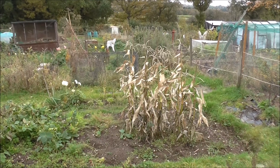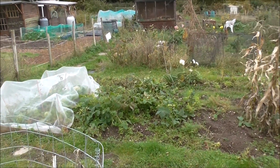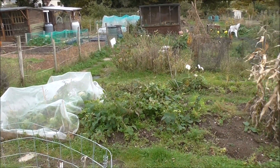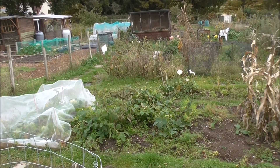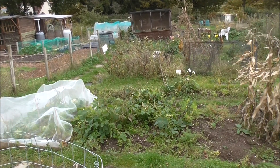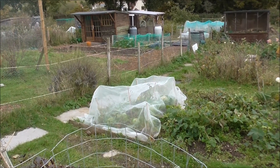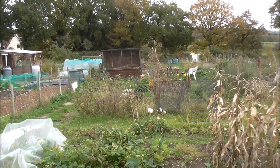Sweet corn have come and gone. They were good this year. That's my water bean tripod beanpole thing that's fallen over in the wind. Under there are some cabbages, and down there it's like Vietnam.